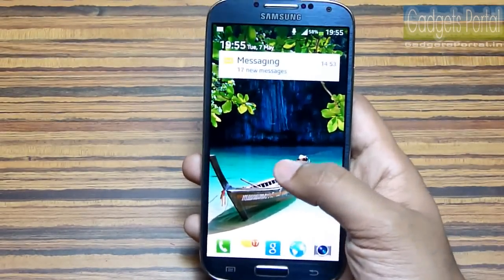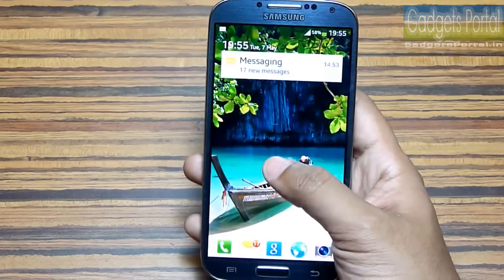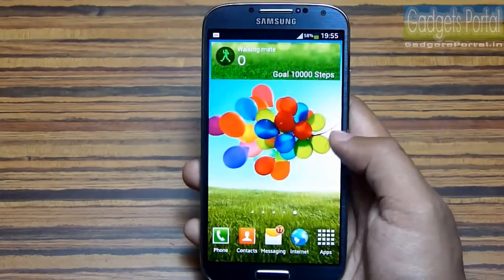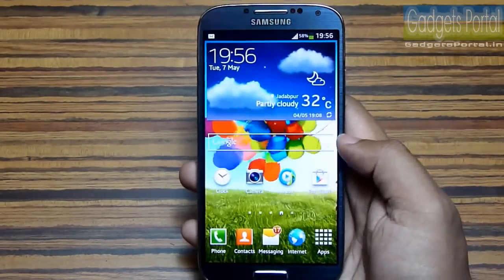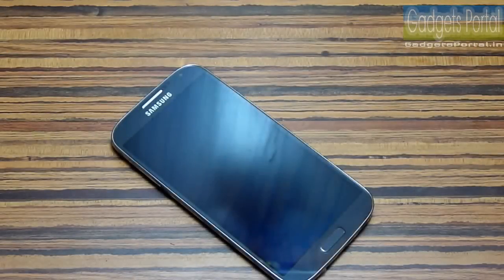Number 20: this device is from Samsung, the market leader of smartphones in many countries. You will get regular updates and best-in-class software compared to other devices. You will also get the best service, with thousands of Samsung Smart Cafes and service centers around the globe.